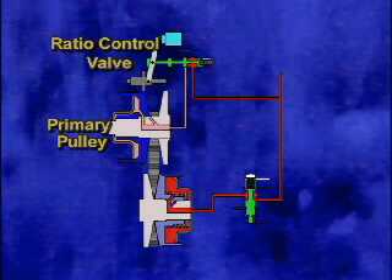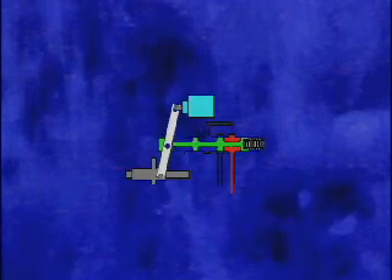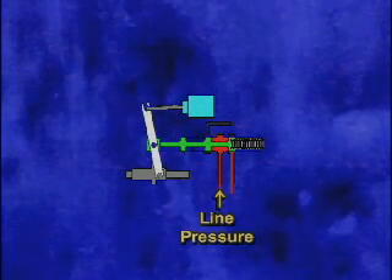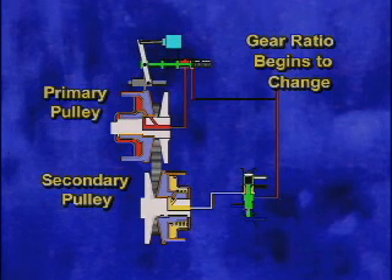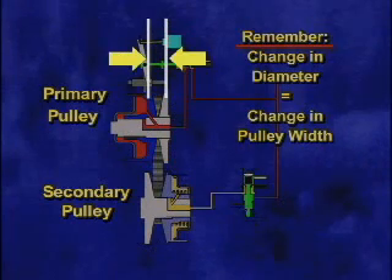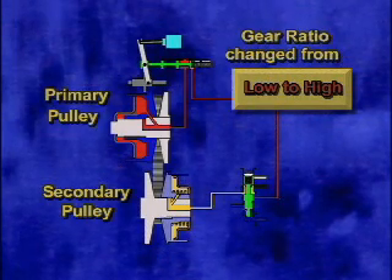Residual pressure keeps the primary pulley stationary. Line pressure also passes through the secondary valve to act on the secondary pulley. As vehicle speed and load increase, the stepper motor rod begins to extend and move the pulley ratio linkage. This moves the ratio control spool valve and allows line pressure to act on the primary pulley. At the same time, line pressure is cut off by the secondary valve, and fluid in the secondary pulley is vented. The gear ratio begins to change as the primary pulley diameter decreases and the secondary pulley diameter increases, changing the gear ratio from low to high.